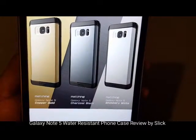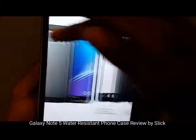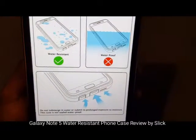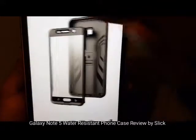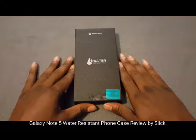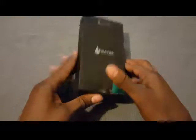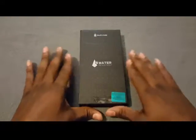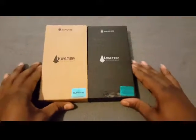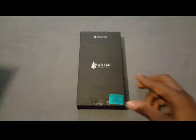You got three different interchangeable covers: copper gold, charcoal black, and shimmery white which is really silver. Digging the look — looks smooth. There's another warning sign showing it's water resistant, not waterproof. Here it is — the water resistant phone case for your Galaxy Note 5, made by Subcase. I'm really feeling the new look of the box. I did buy this product once before, so this was the old presentation and now here is the new one.